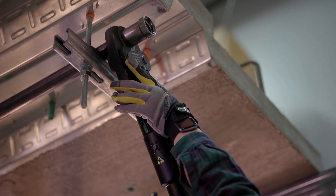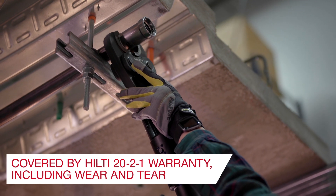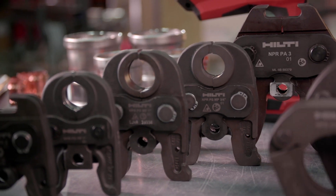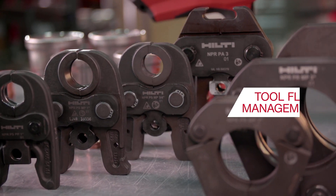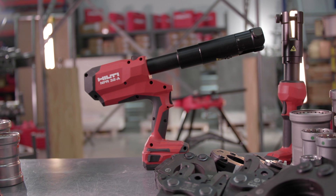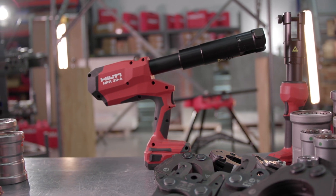The Pipe Press NPR-32 is backed by our industry-leading 22-1 service warranty, and the tool, along with the jaws and rings, can be added to the Hilti Tool Fleet Management Program. We're here to help you — visit our website or contact us for more information.